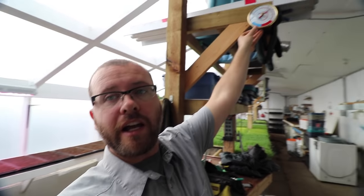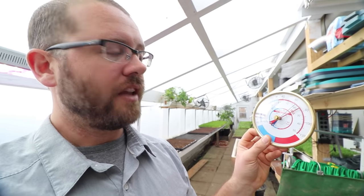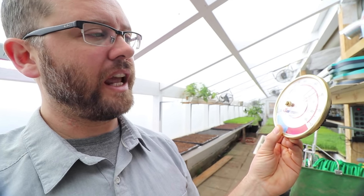So here's my high-low thermometer — we can check this out. I've found that my optimal temperature in my greenhouse is somewhere between 18 degrees Celsius at night — I don't want it to go below that — and I want to keep it below 30 degrees Celsius, which is no problem to do at this time of year. For those who don't know the conversion: 18 degrees Celsius is about 63 Fahrenheit, and 30 Celsius is about 87 Fahrenheit.